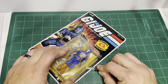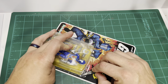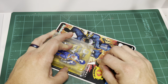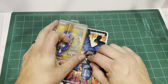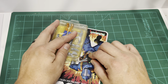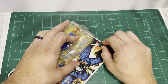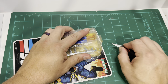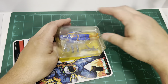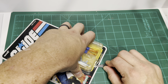Cut right along this seam here. I am going to preserve the card — I don't want to tear it up. I'll end up having to trim this because of what I'm going to do with it after. But just for the sake of getting the figure out, they're packaged very well.